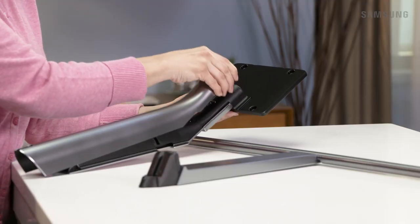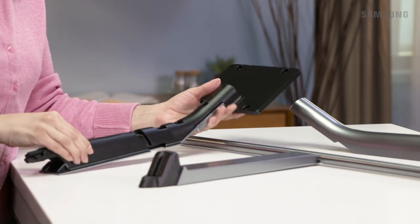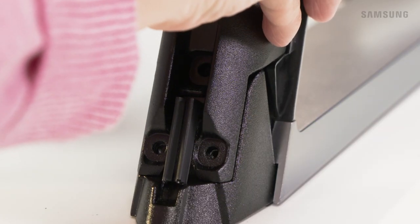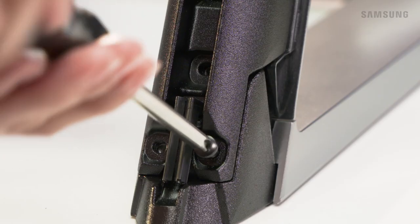First, remove the stand neck cover and set it to the side for now. Take the stand neck and align it to the stand base hook, like this. Use the three black screws to securely attach them together.